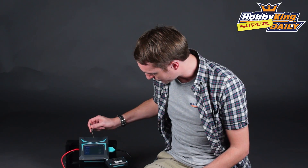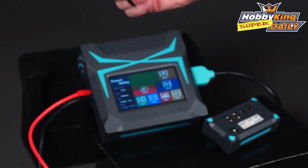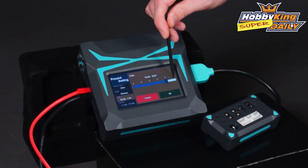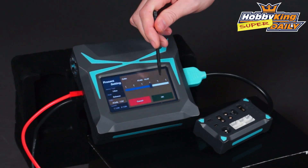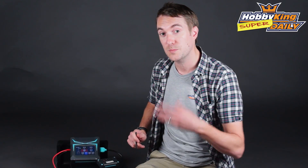You've still got this same user-friendly touch screen. You can see here I'm using the pen that's provided to select my cell type, and then I can slide this along to choose the amount of cells. You can also do this with your finger but for more accuracy it's good to use the pen. You can hear the audible beeps as well — a good indication that your touch has been registered.